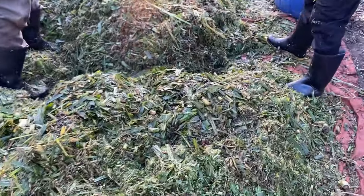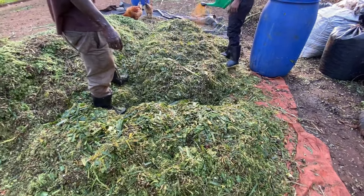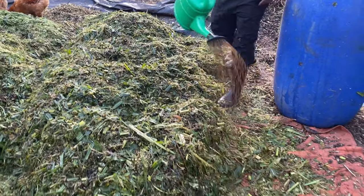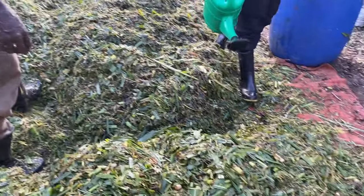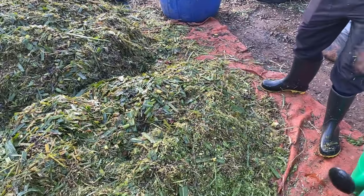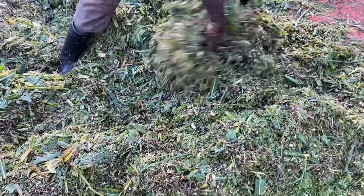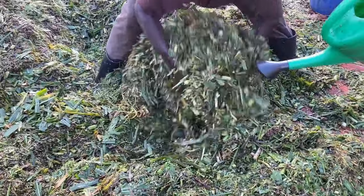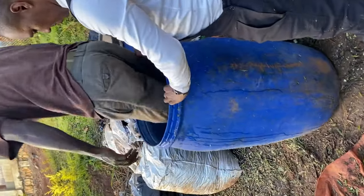After mixing, we sprinkle the solution on our chopped and wilted fodder using a watering can or an abstract sprayer — one that has no chemicals in it. We sprinkle on a layer every 15 centimeters and then mix to make sure each piece of chopped fodder gets some of the microbes. What the person is doing here is mixing as we sprinkle, to ensure all of it has been coated.